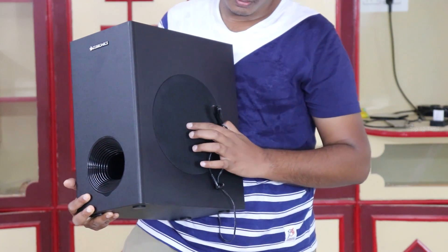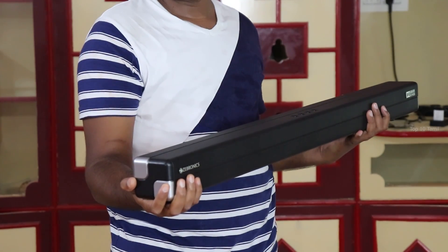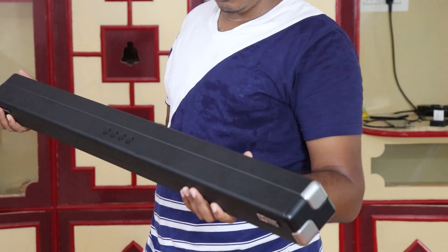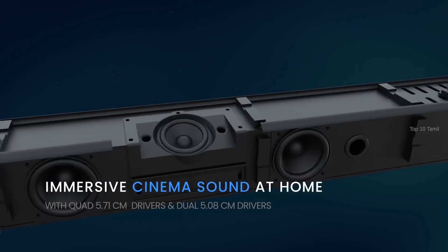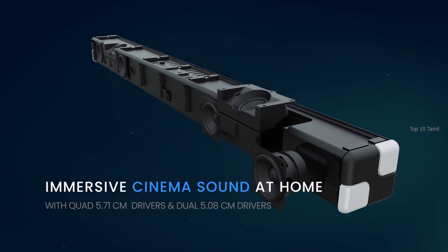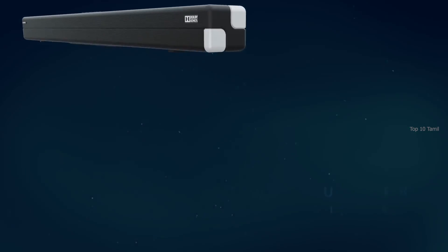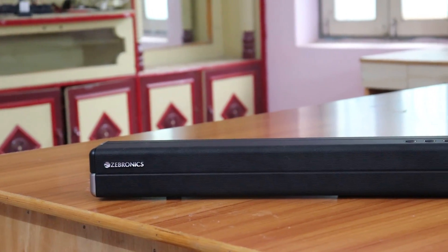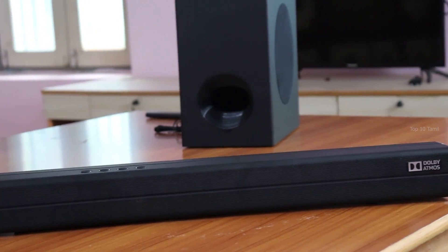This soundbar has a cloth grille and quite a length — it has a dimension of 90 cm. This soundbar has 6 speakers, every speaker has 50 watts, giving this soundbar a total of 300 watts. It has great build quality and the grills are very high quality.